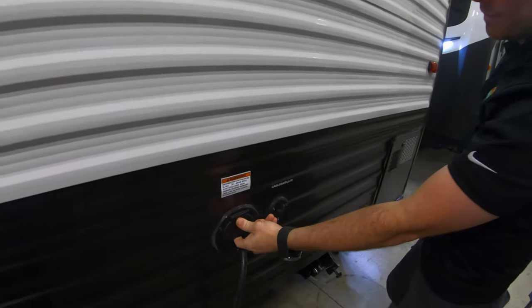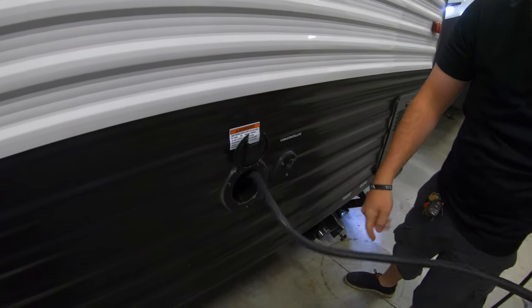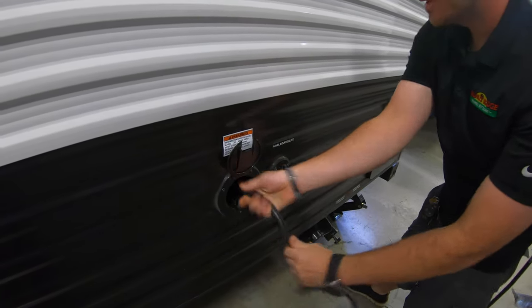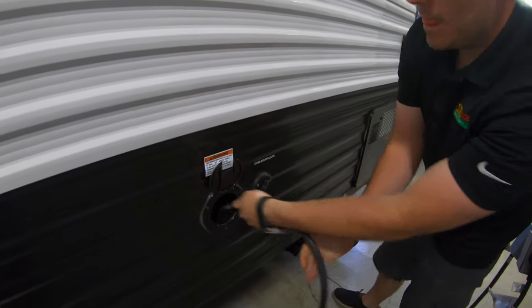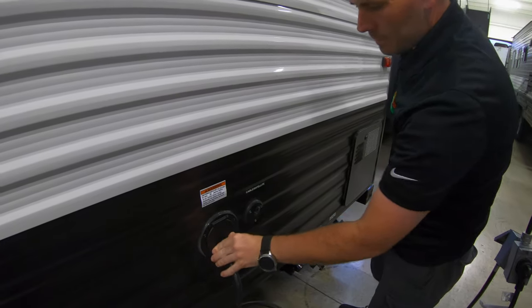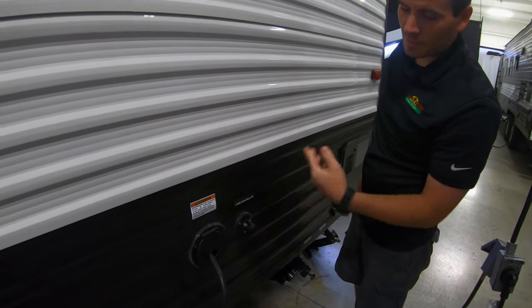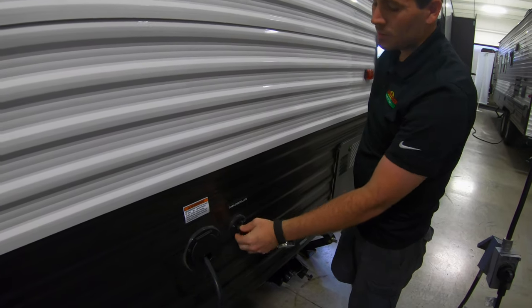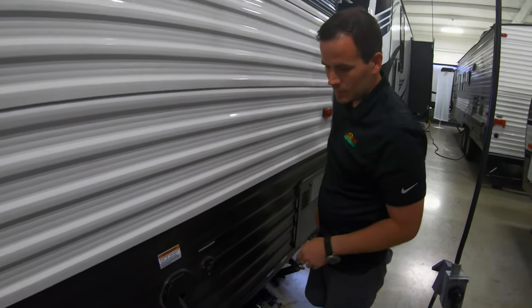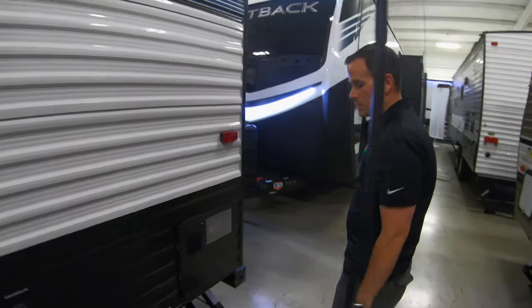The power cable is 30 amp. You've got about a 25-foot long cable out of here — it just comes out and pushes back in when you're done. From there, you have a cable and satellite coax if you wanted to hook up. It's a coax cable, or if you did have a Playmaker satellite, something like that, you can hook up and install a TV on the inside.